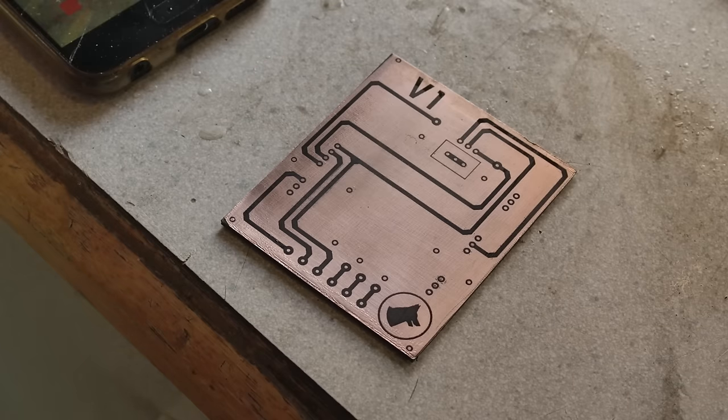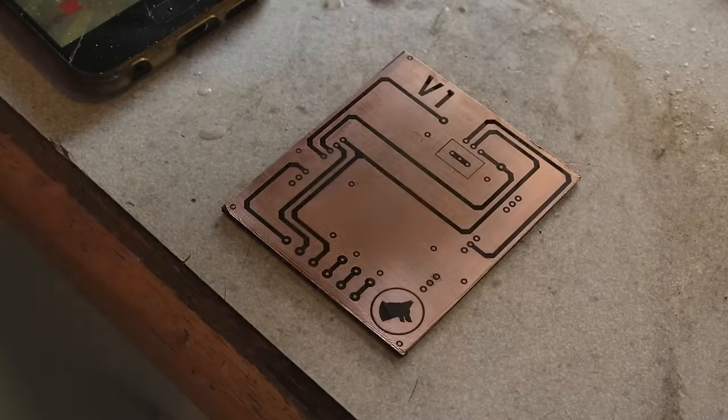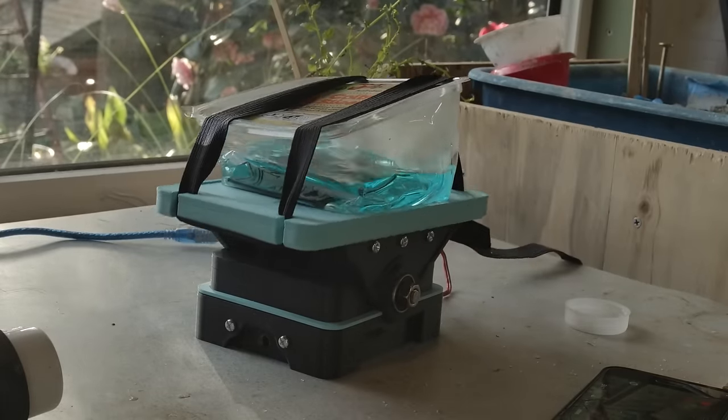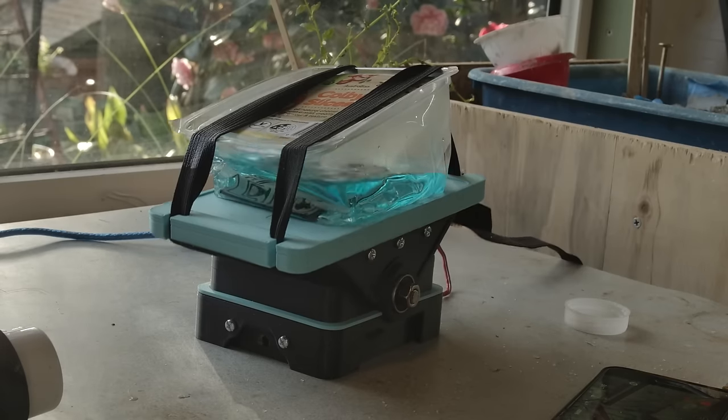Well now, here's the thing. This is the stage I knew I would get to. The next part is the scary part. Next, we need to etch the board, for which we would need an etchant and a way to agitate the liquid as it does its work.